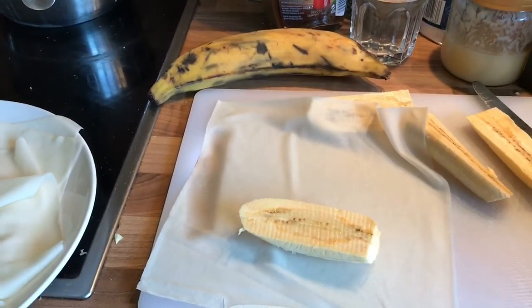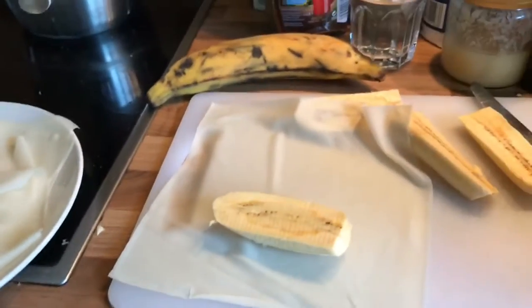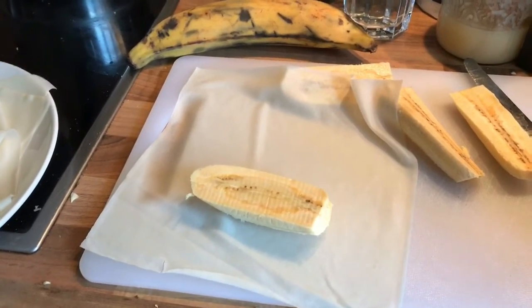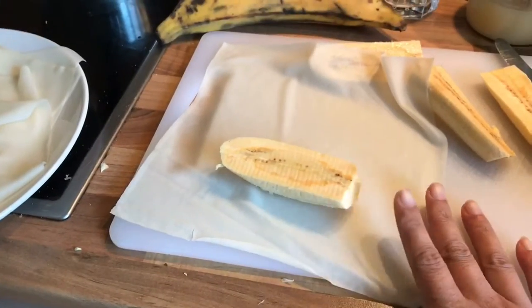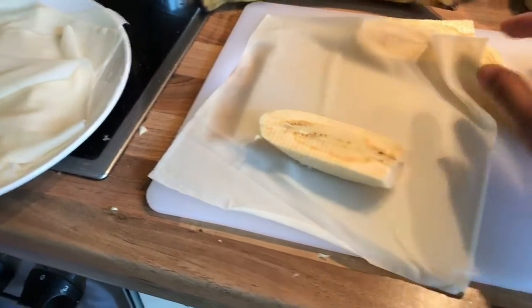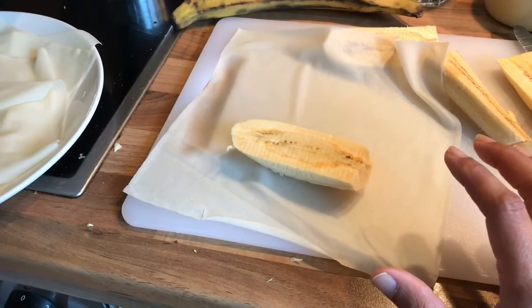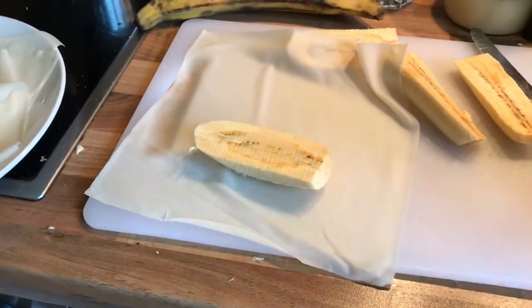Now I'll show you how to make this snack. First, place the wrapping paper on a plate or chopping board, then cut the bananas into a portion like this — about this big. You can make them smaller, but I prefer this size. When done, we add sugar on top.